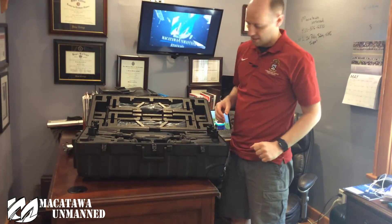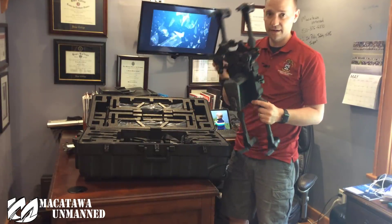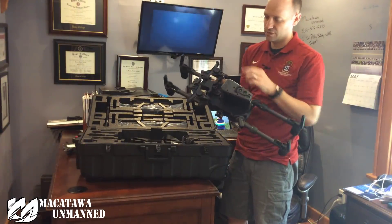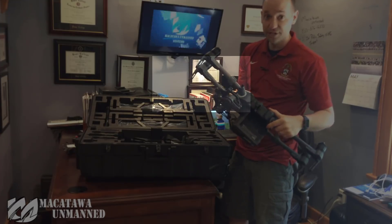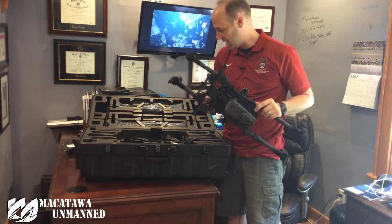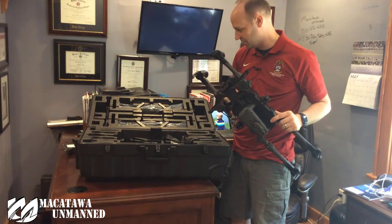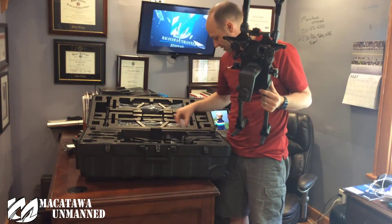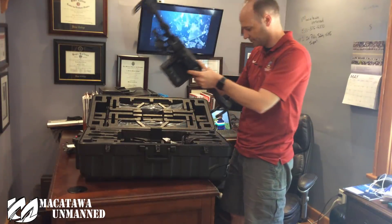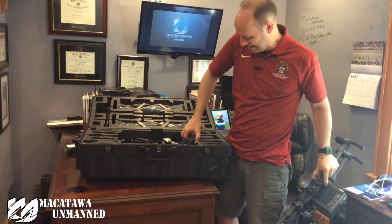Then we've got the actual aircraft. Luckily the 210s are finally coming with the dual downward-facing gimbals already attached. When they first came out they were shipped with just the single gimbal and you had to put the two on yourself, which is not an easy task. So we won't be showing you how to do that today — luckily all of them come that way now. If we get one without it, we'll show you how to do it.